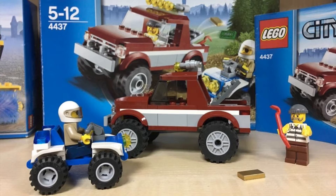I'm making this 4437 Lego police car. If you like Lego, subscribe to my channel.